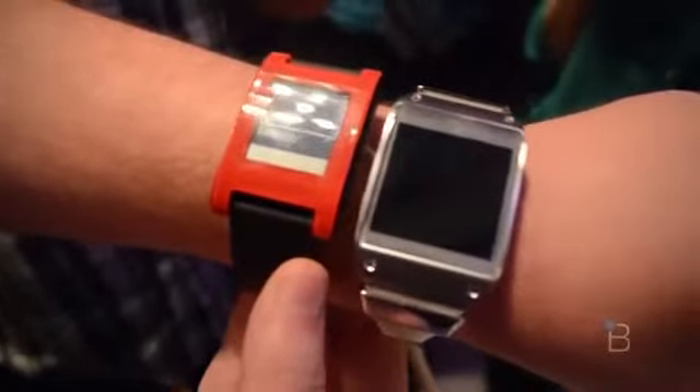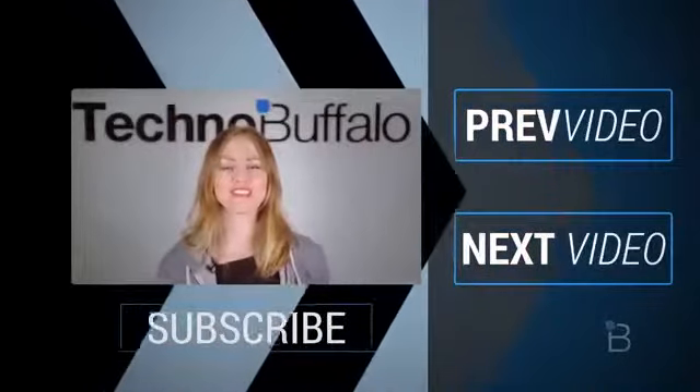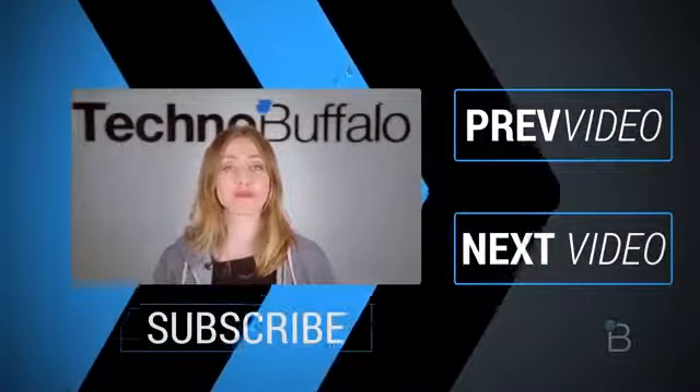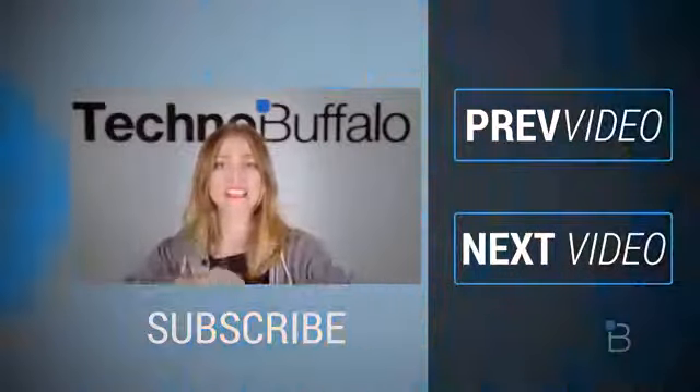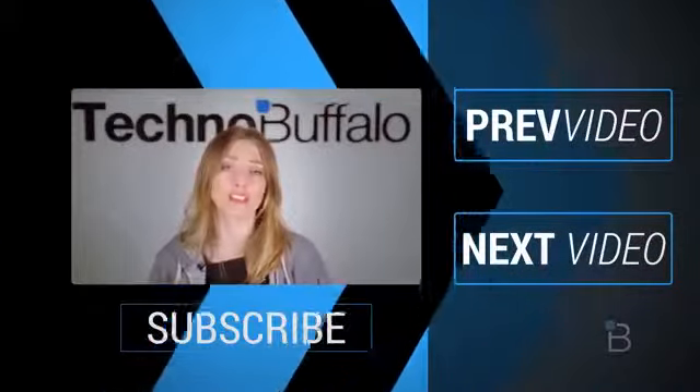This is Todd Hazelton with TechnoBuffalo. Thanks so much for watching that most recent video. If you enjoyed it, please click on the word subscribe right underneath me to get tons more tech videos from us here at TechnoBuffalo.